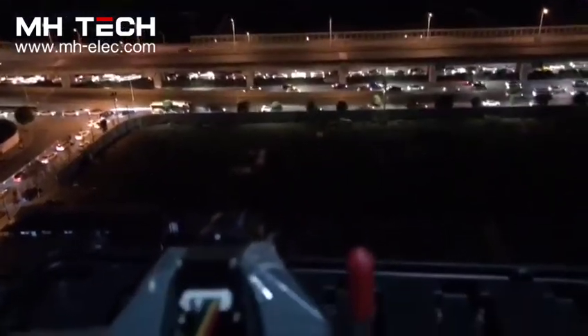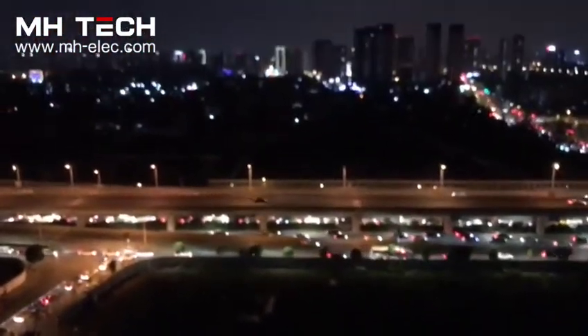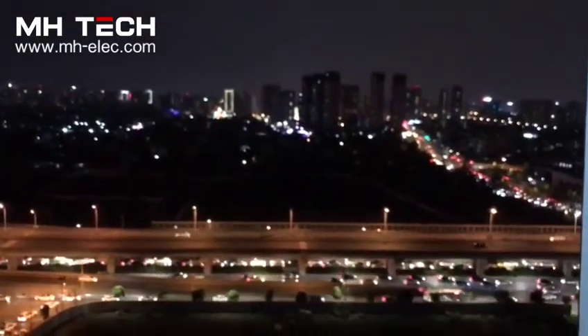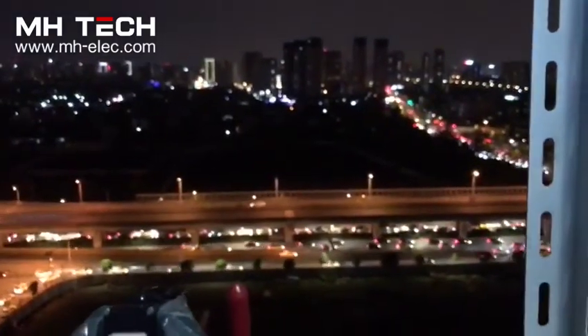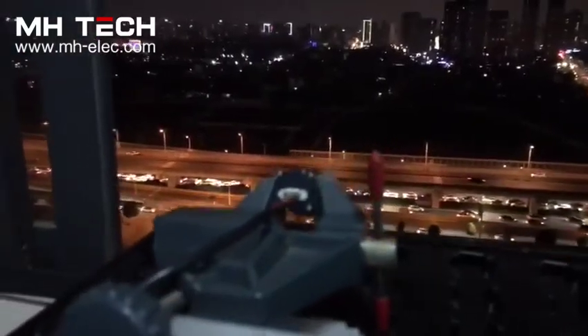Hello, we are testing our super mini thermal module with the 17mm lens. You can see the environment — we are in dark night, and you can see the city bridge, road, and the vehicles.